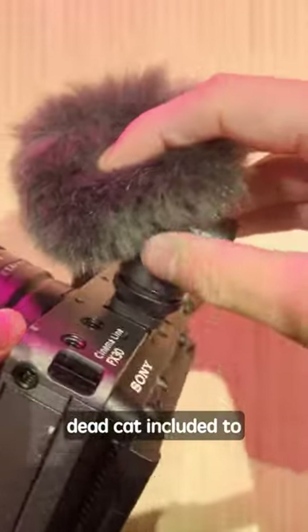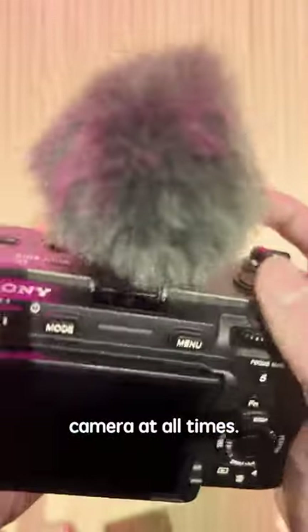It even has this fluffy dead cat included to block out the wind. Definitely gonna keep this on my camera at all times.